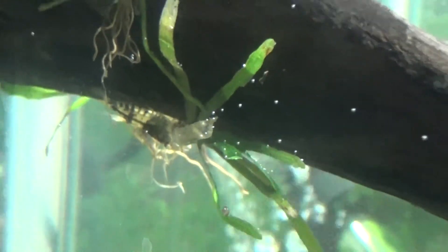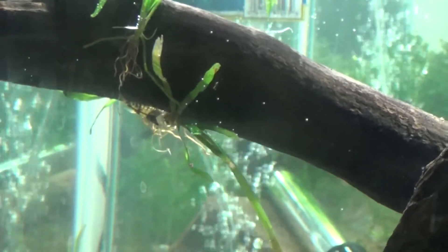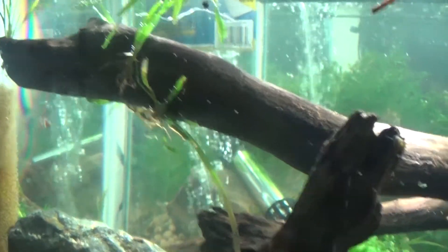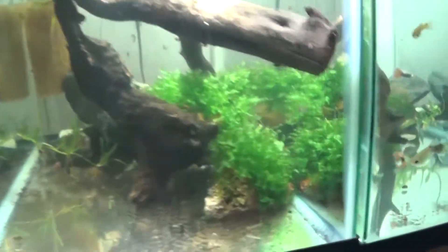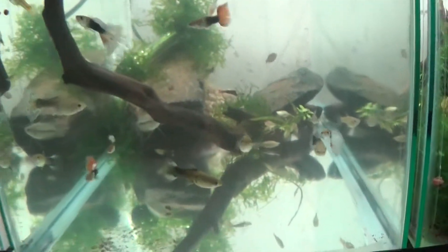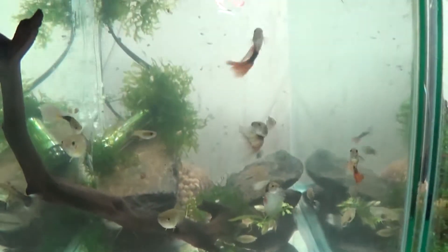There are about three or four small little shrimplets from those guys, so that's starting to come along which is nice. Real minimal, simple tank. Guppies, they do their thing. There's a small population of cherry shrimp in there too.